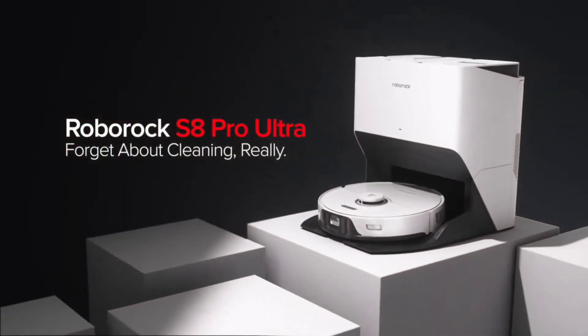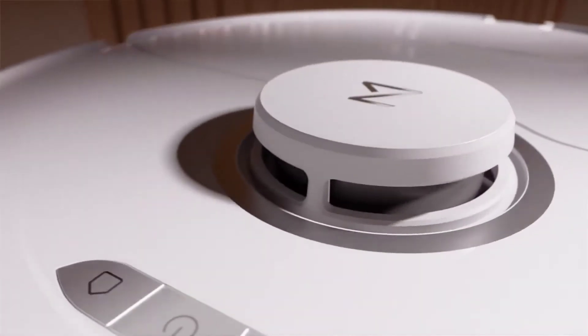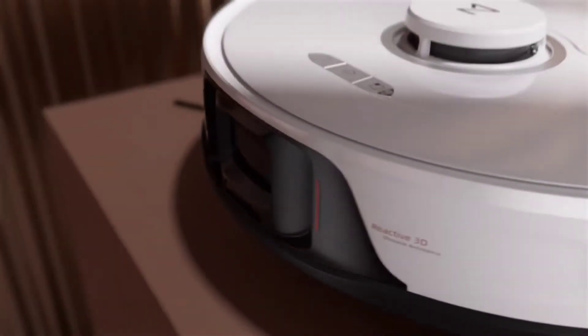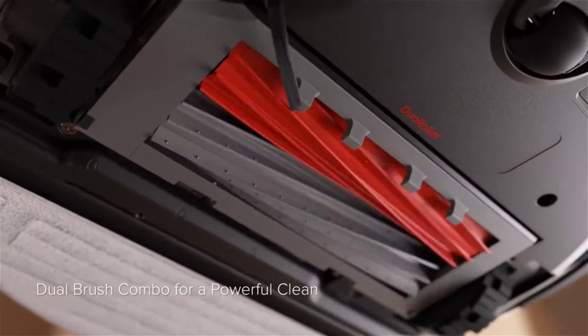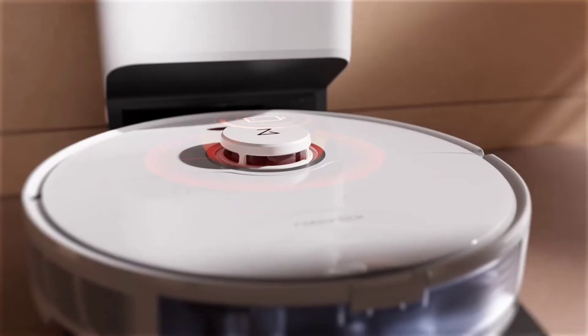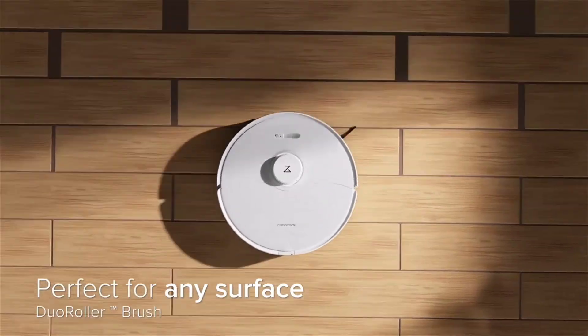Let's move into the S8 Plus. The next product from Roborock is the S8 Plus, which features LiDAR technology for navigation, 3D obstacle avoidance, dual brush rollers, as well as VibraRise mopping technology. It also includes auto-emptying, recharge and resume, no-go zones, and so much more within the app features.